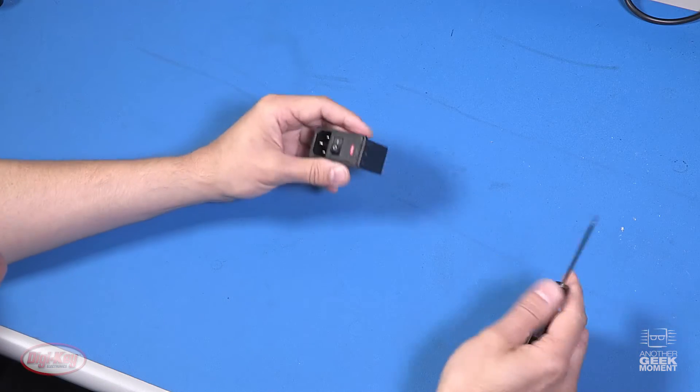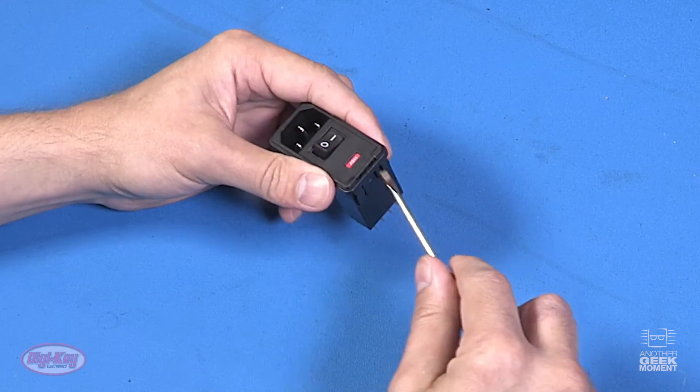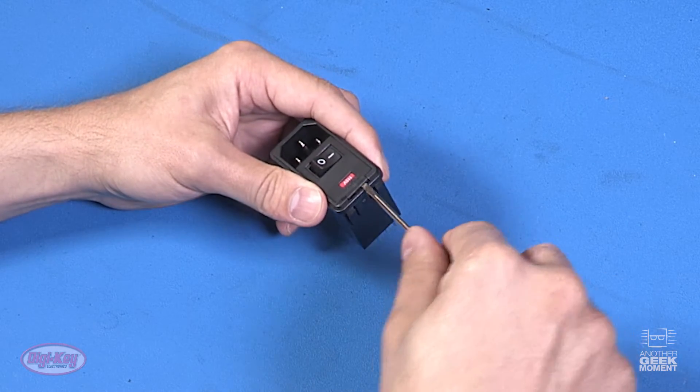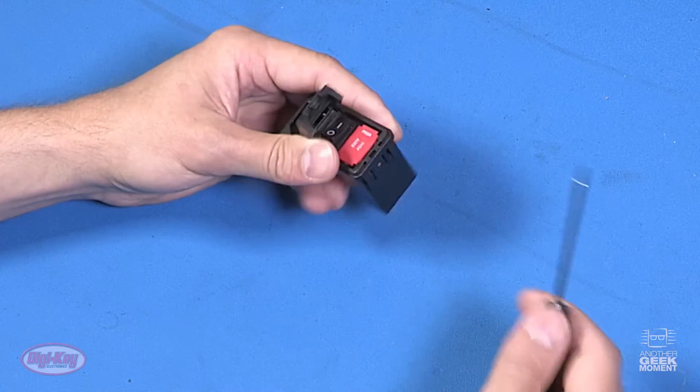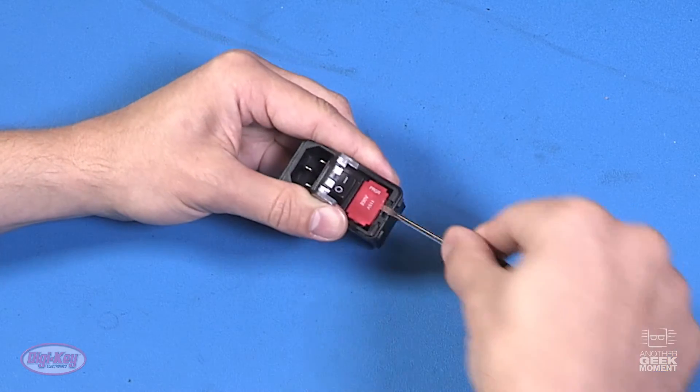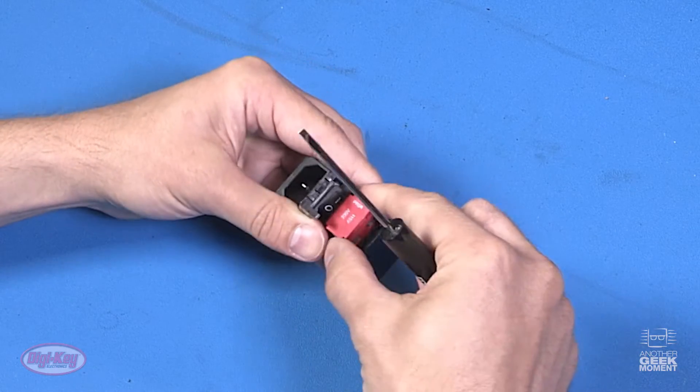So to remove this fuse holder, at the lip of the cover there's a couple of slots. Just take your flathead screwdriver and pry one of those slots up, lift up the cover. There's also another slot beneath the lip of the fuse holder, so just pry that up. It should come right out.